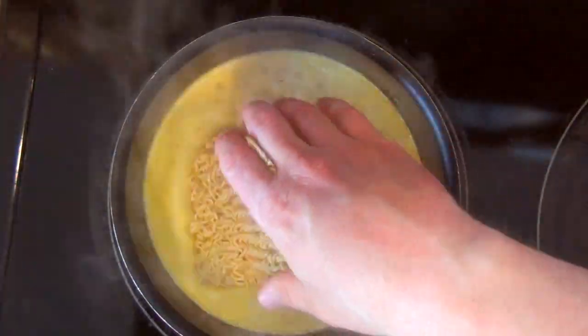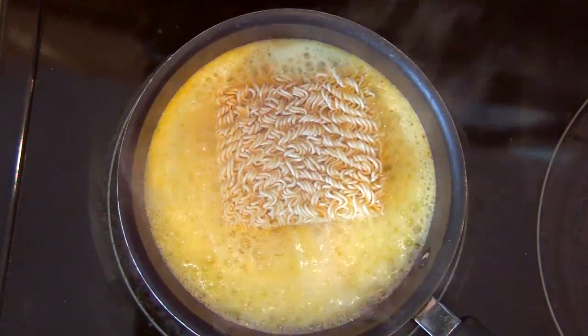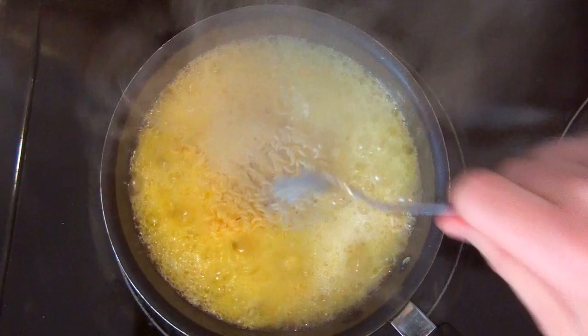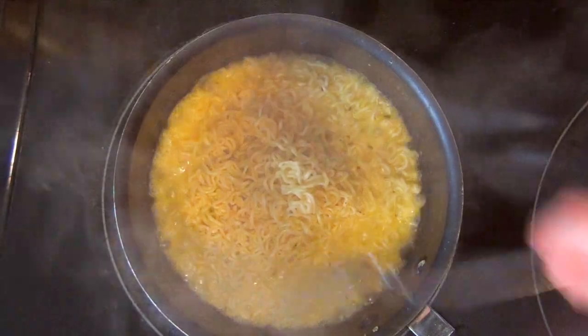So these ramen noodles are actually going to be our base, not the topping. So I think it's important that they are very flavorful and very fatty.